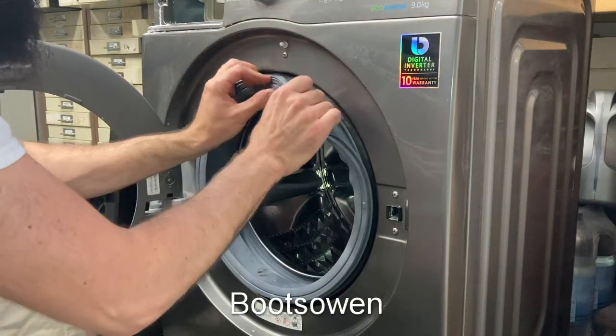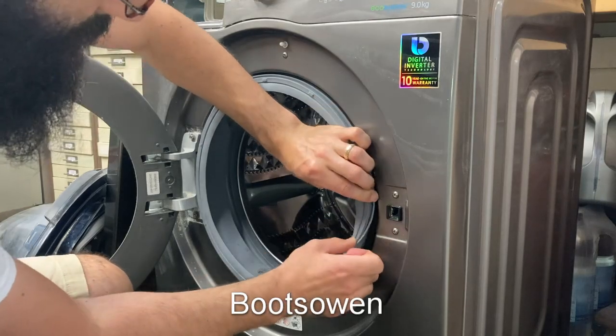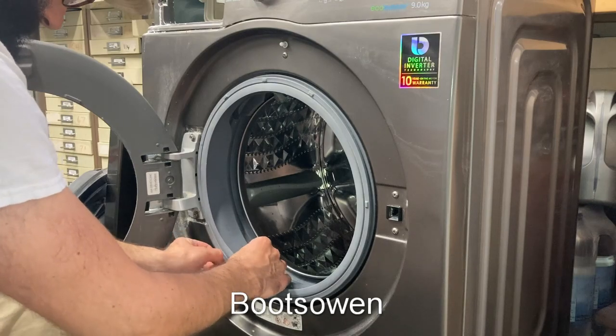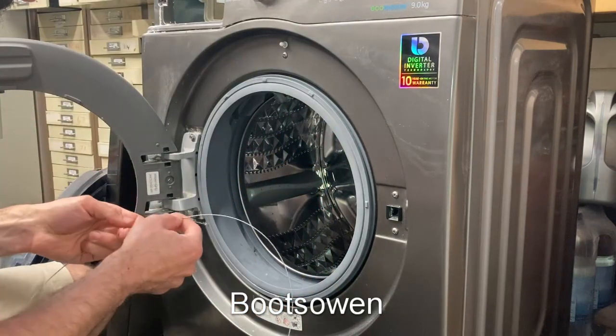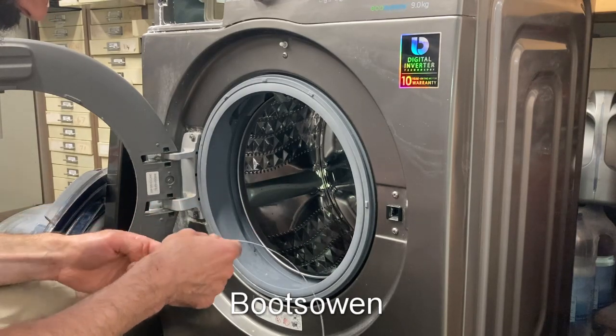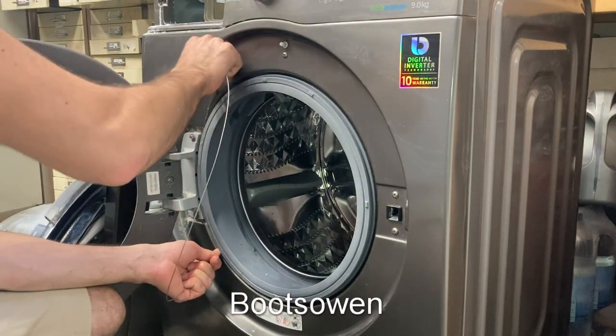Start by rolling it over somewhere and then continue. Put this back on — snap, there you go. There's a little arrow here, let me show you. Down here on this, that's where this was before, but it's not for this I don't think — I think it's for the door.